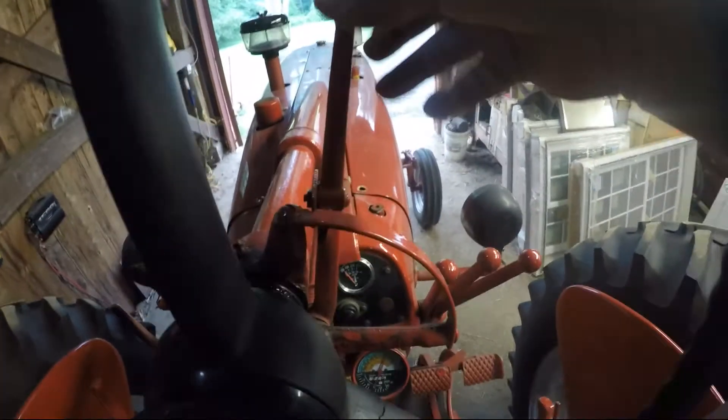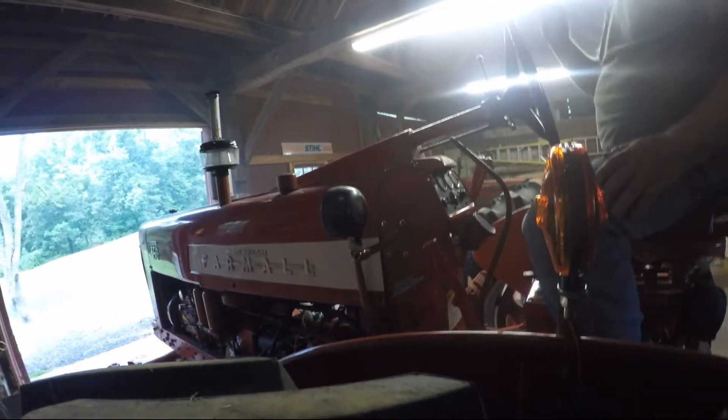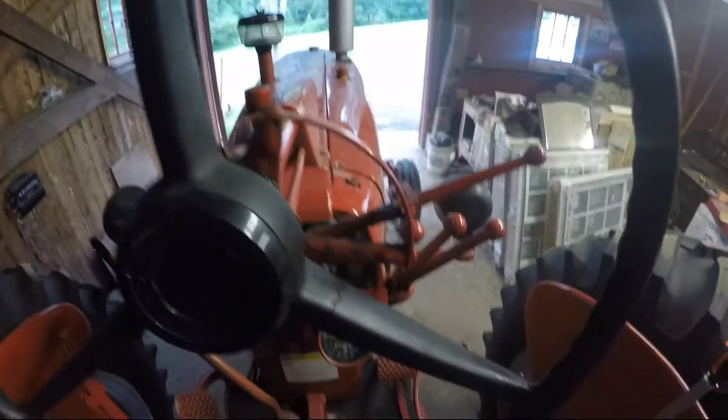When I switch it to diesel, right now this arm is pulled back — I'm going to push that forward and give it some fuel with the throttle. There it goes, it's on diesel now. I'm going to take it outside, run it around, probably take it on the road for a couple of miles just to get some use on it. Then I'll come back, turn it off, and see if it starts up after it's been warmed up — that's been my biggest problem.